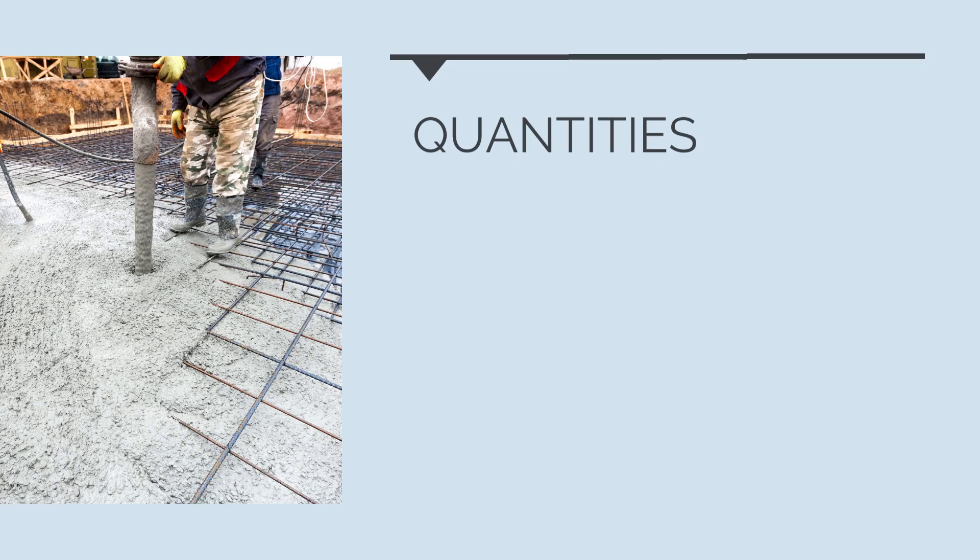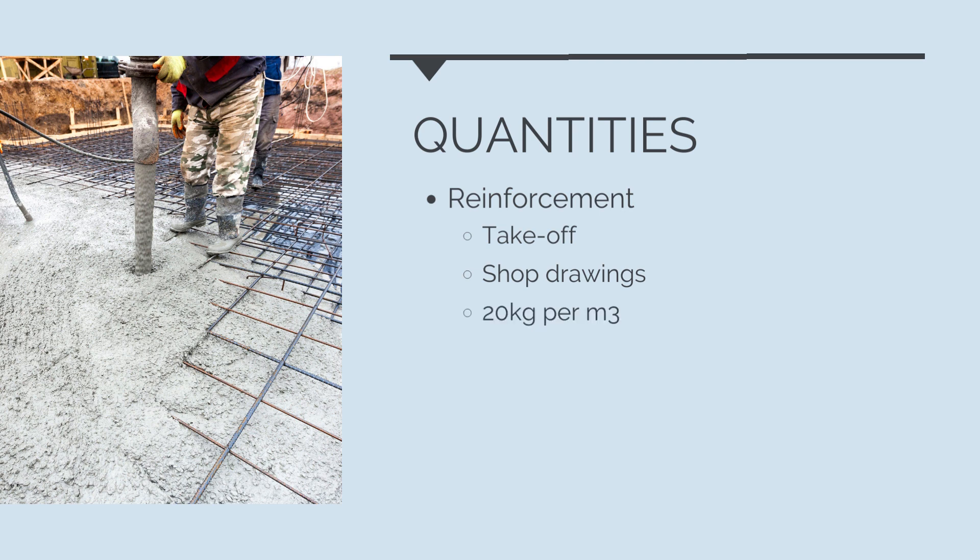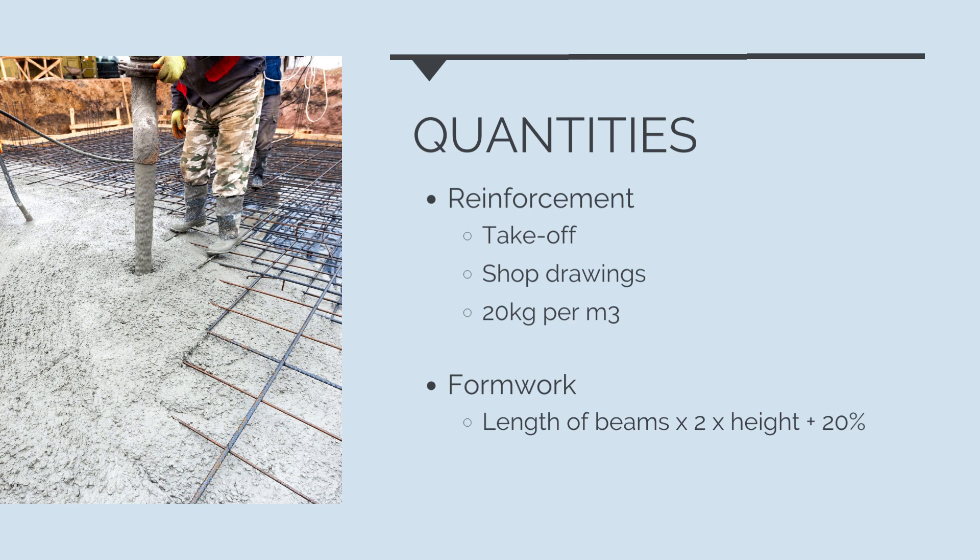Next, we need to work out the quantities of formwork and reinforcement needed. There are several approaches: we could do a takeoff ourselves, send drawings to a supplier for a count and quote, or use a basic rule of thumb that concrete has around 20 kilograms of steel reinforcement per cubic meter. For 40 cubic meters of concrete, this gives us 0.8 tons of steel reinforcement. For the formwork, taking the overall length of the beams, multiplying by 2 for each side, and adding 20% gives a total formwork quantity of 65 square meters.